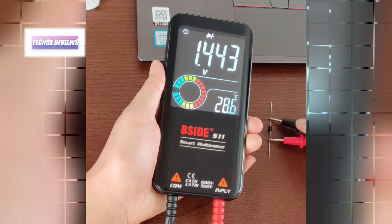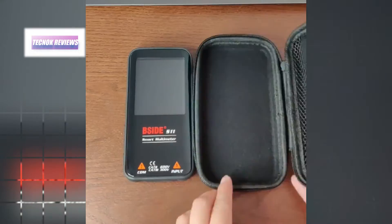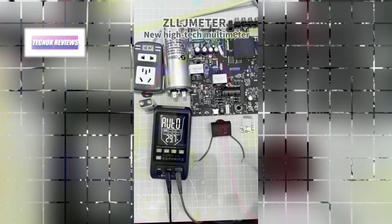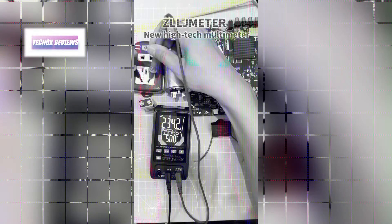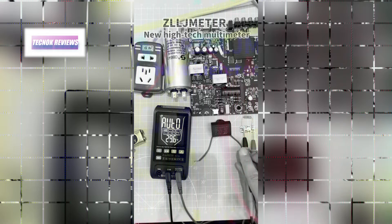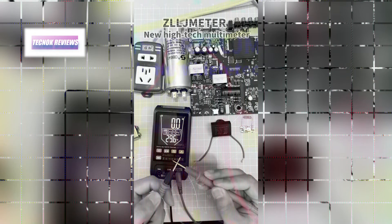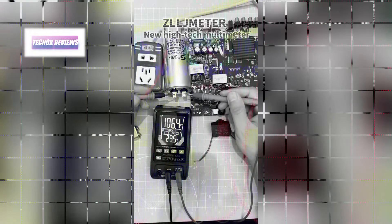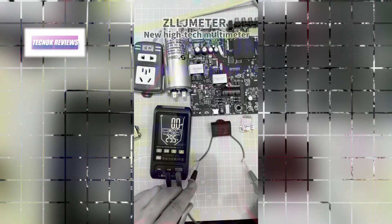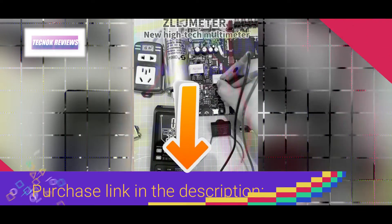The device features both automatic and manual operating modes ensuring ease of use in different scenarios. Notably, the S10 requires 1.5V triple-A batteries, while the upgraded S11 model includes a built-in rechargeable lithium battery adding to its portability and efficiency. Its advanced features like V-Alert for non-contact voltage detection, live check, and diode identification, combined with its robust build and comprehensive accessories, make the PSYD S10/S11 a top choice for reliable and precise electrical testing.